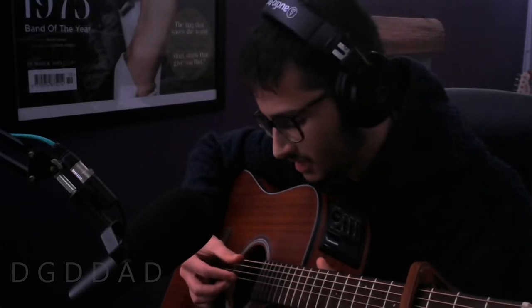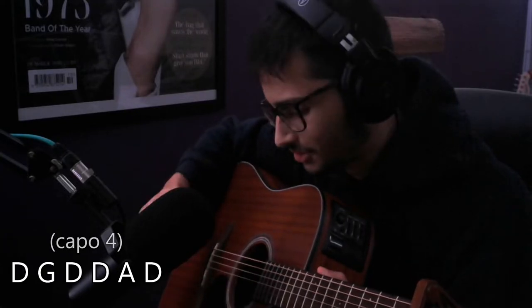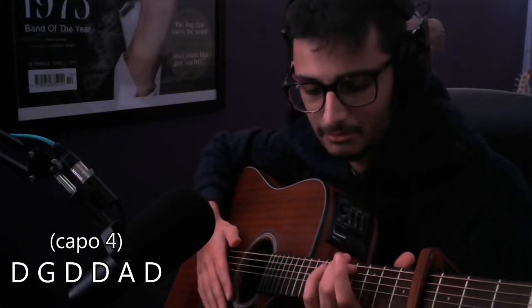Same tuning as the last riff I posted — it's D G D D A D. I haven't tuned my guitar up with a tuner, so it might sound a bit off.